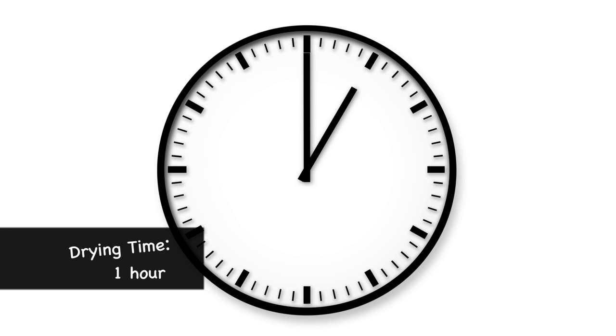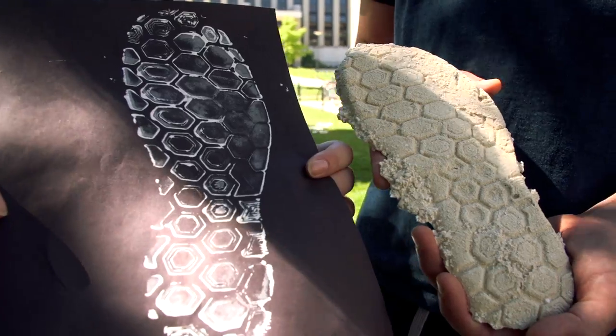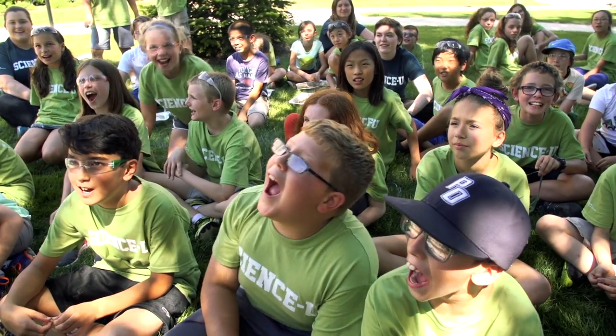Now comes the moment of truth. Alright scientists, which shoe matches the one we found at the crime scene? Is it this one? No! What about this one? No! Yeah okay, I did it! Cleo!